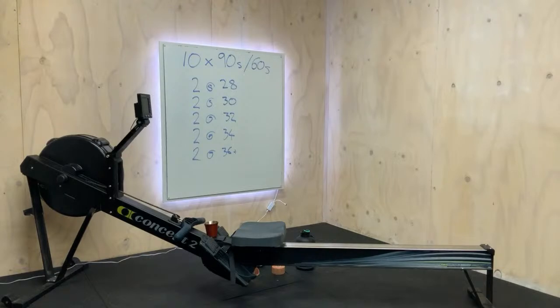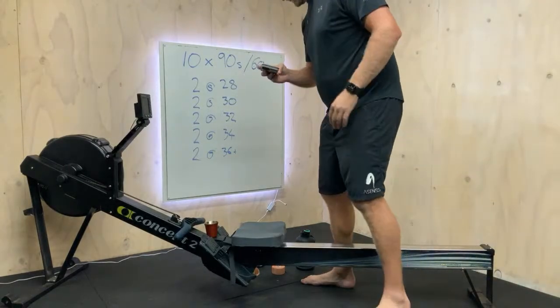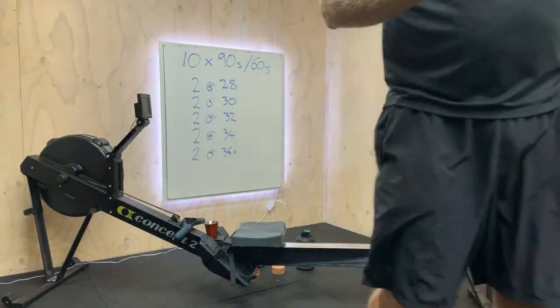Right, g'day team, welcome aboard, welcome to our live stream. That's us - I'll just make sure we're all framed up.